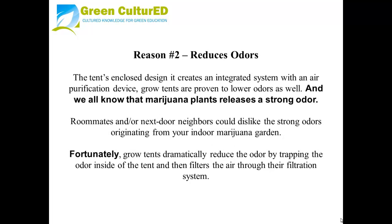Reason number two: reduces odors. The tent's enclosed design creates an integrated system with an air purification device. Grow Tents are proven to lower odors as well, and we all know that marijuana plants release a strong odor. Roommates and neighbors could dislike the strong odors originating from your indoor marijuana garden. Fortunately, Grow Tents dramatically reduce the odor by trapping it inside the tent, and then filtering the air through the filtration system.